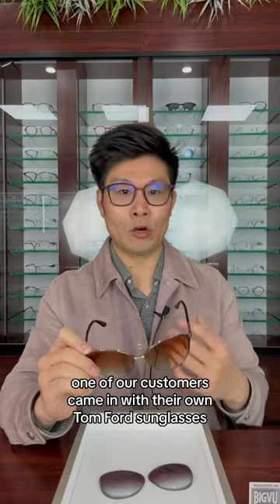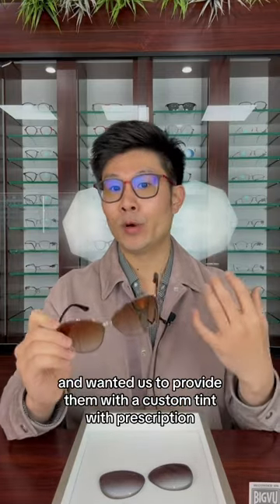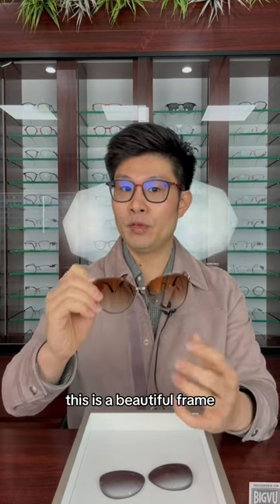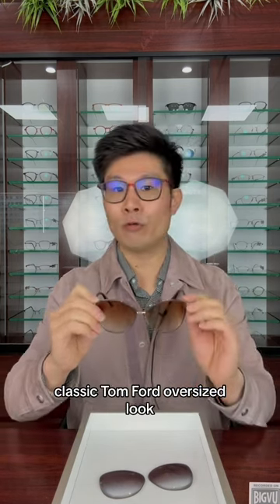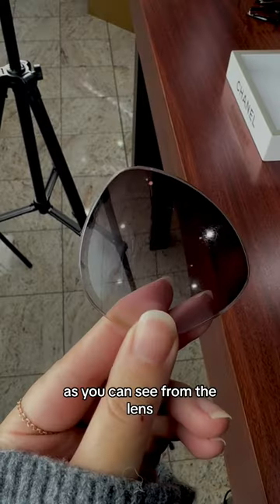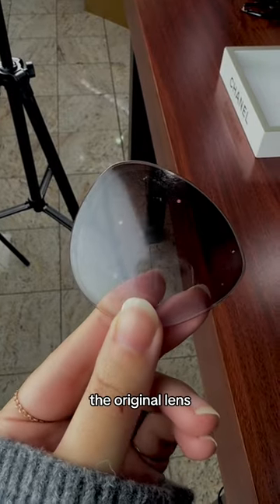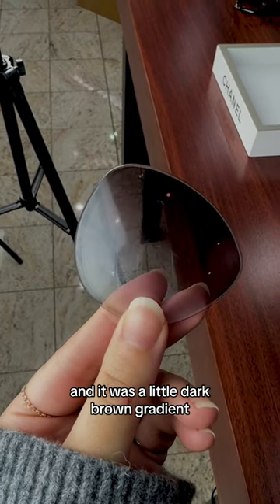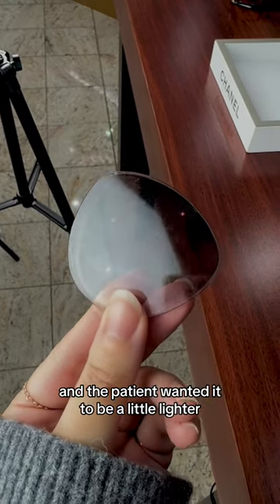One of our customers came in with their own Tom Ford sunglasses and wanted us to provide them with a custom tint with prescription. This is a beautiful frame, classic Tom Ford oversized look, but as you can see from the lens, the original lens, it's a bit scratched up and it was a little dark brown gradient, and the patient wanted it to be a little lighter.